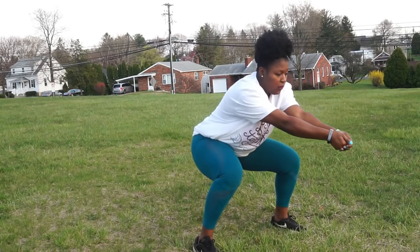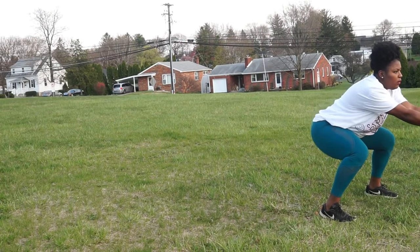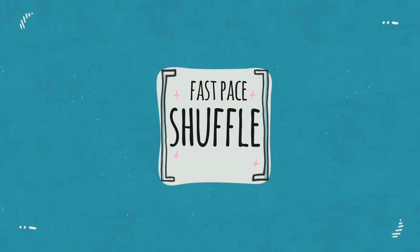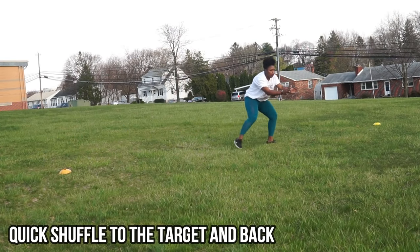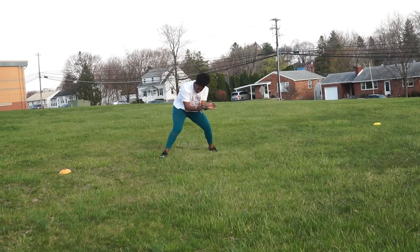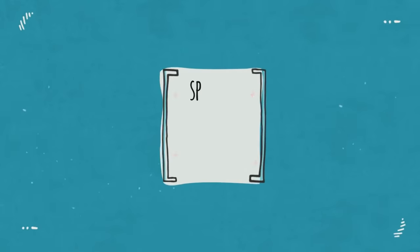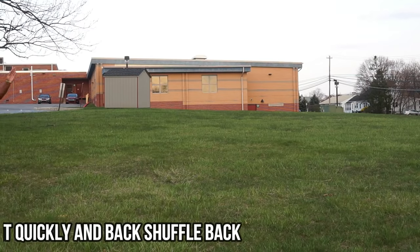Make sure you're keeping your platform straight and have the correct form with your entire body — we're working on form here. Here I'm doing a fast-paced shuffle, going back to my target and back, making sure to stay correct with my form but also making sure to exert energy.